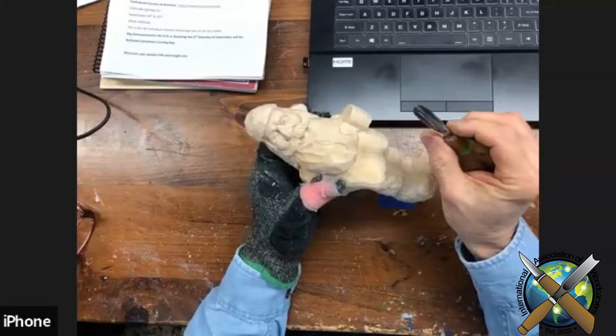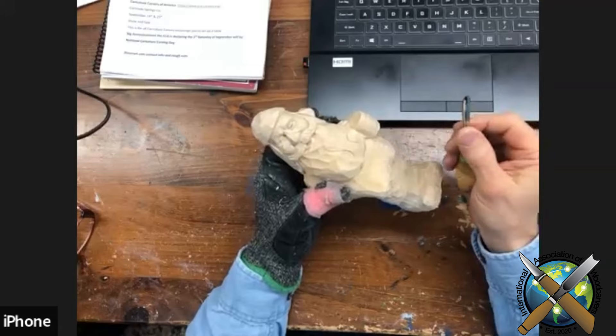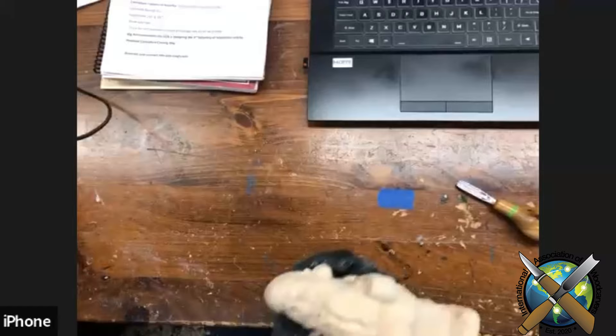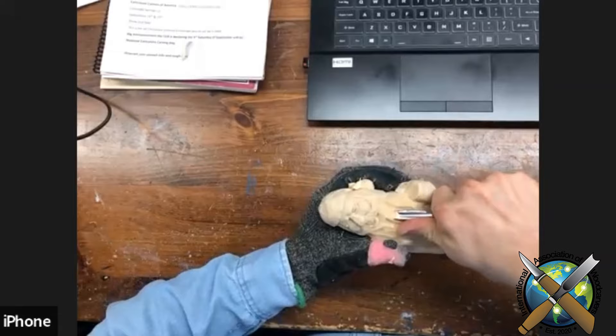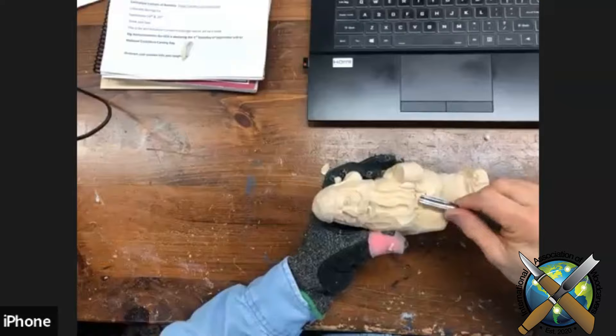I'll start with about a three-eighths gouge — this one happens to be a Drake number nine. I really don't like saying 'use a three-eighths nine' because everybody's nine is a little bit different, so you're just looking for a U-gouge. I'll come through and just start wasting away. Then I like to come down and break the edges, because I don't want any straight lines coming across the bottom of the beard.